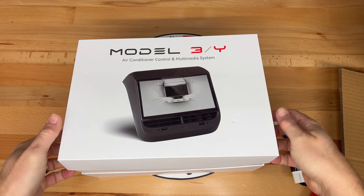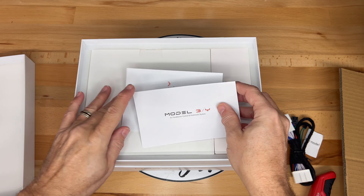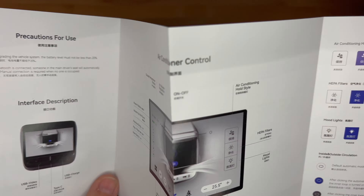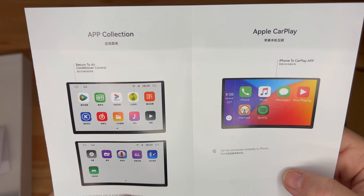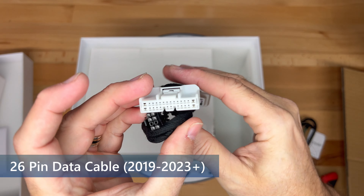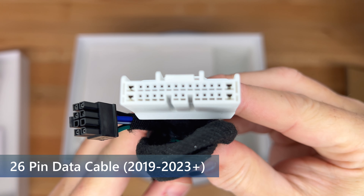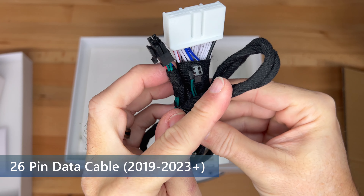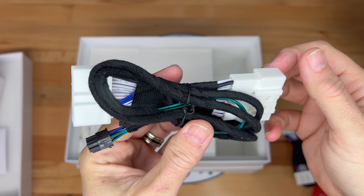The box cover is pulled up to remove, and underneath is a foam pad and some paperwork. First is the warranty card, and next is the user manual, which shows all of the icons and their meanings and also how to use the different sections of the system. Inside a white box on the side, we have another cable — the 26-pin data cable for 2019 and newer Model 3 and Y vehicles. Like the first one, this has a nicely wrapped cable, and I'll compare the two cables after the next section.